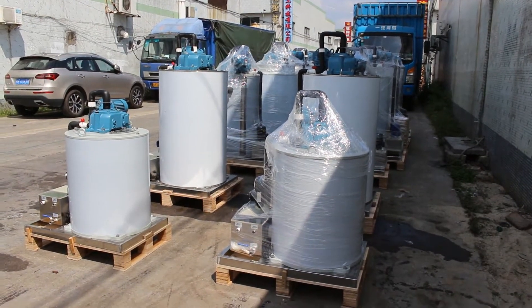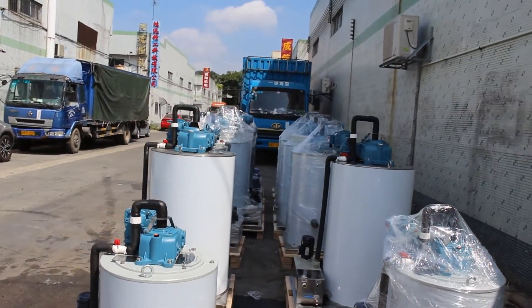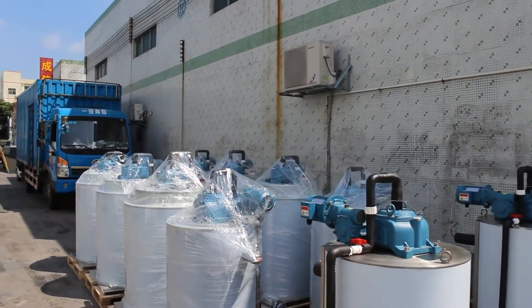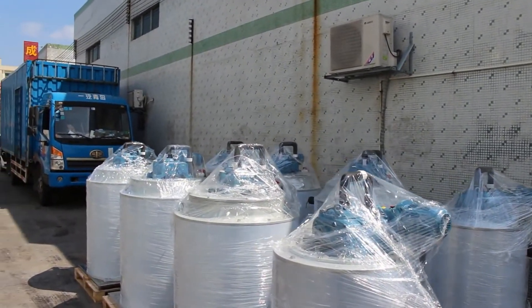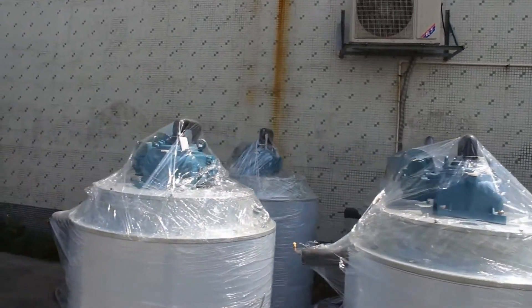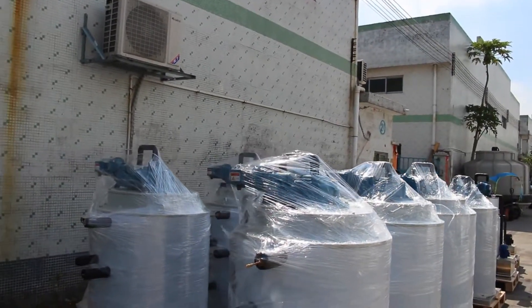Here we have 2 one-ton-per-day, 4 three-ton-per-day, and 6 five-ton-per-day seawater flake ice evaporators displayed. All these seawater flake ice evaporators are here waiting for the container to arrive.